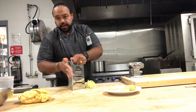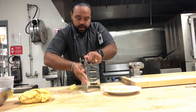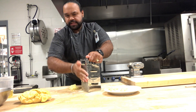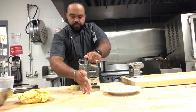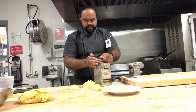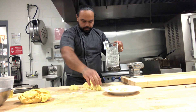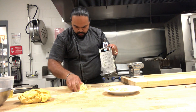Gnocchi is basically pasta made using potato as a binding agent. Keep in mind it's important that you really measure this out. With pasta I was adding more eggs to adjust, but with gnocchi I'm not going to do that. You really want to make sure that your proportions as far as potatoes go are correct. You want to use only the grated potatoes, setting aside any large pieces.